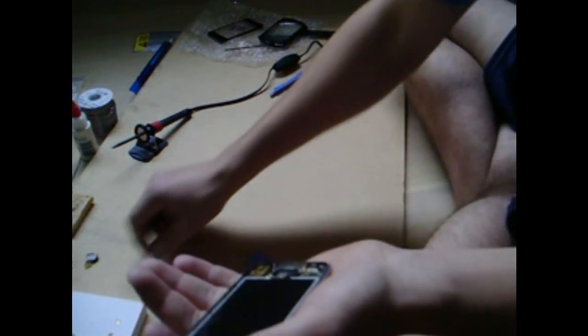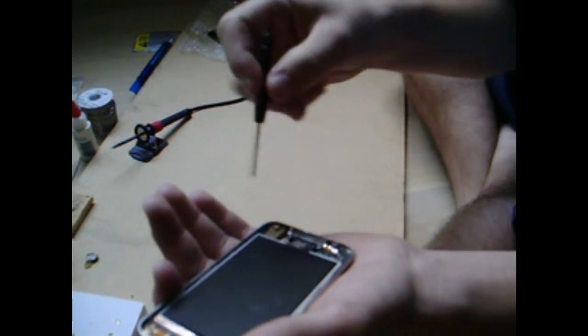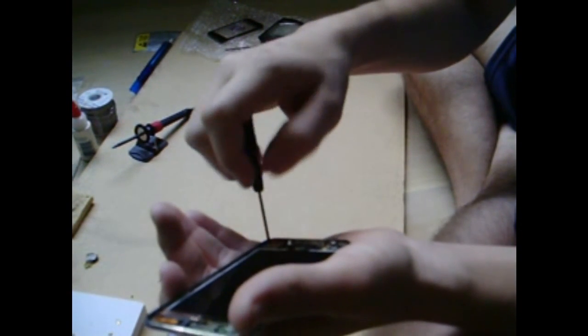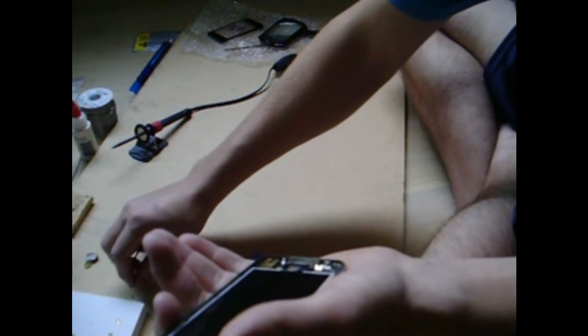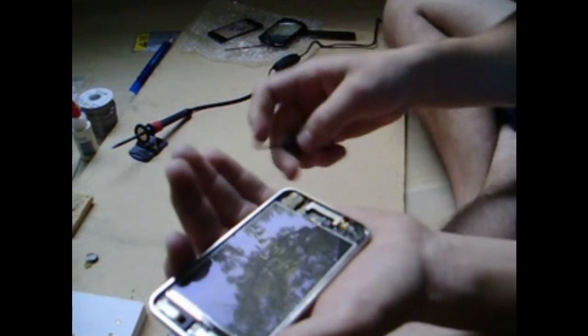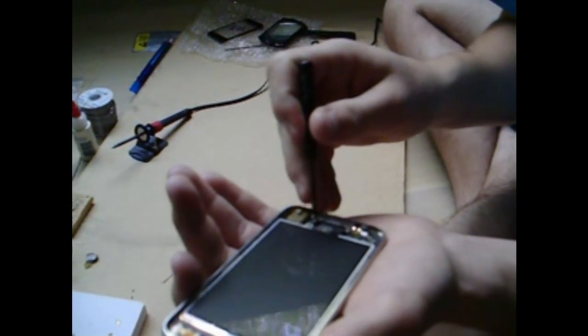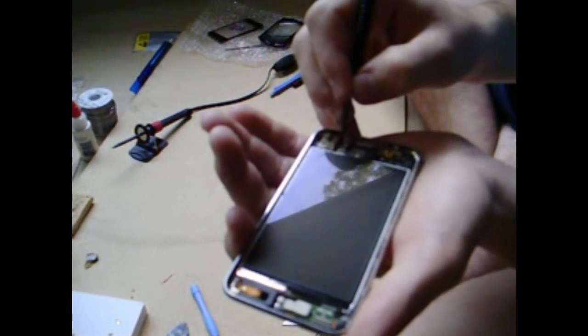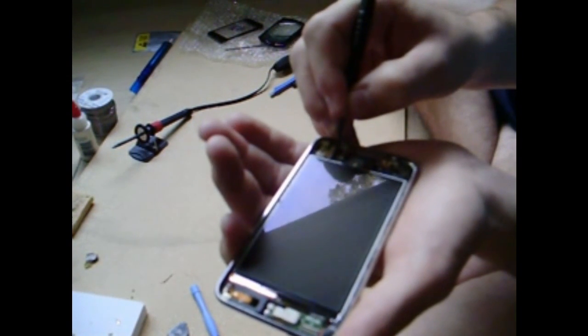Make sure you don't lose these screws — just put them right there. There are going to be five soldering points: one, two, three, four, five. Again, you're not going to be able to see this well on camera.